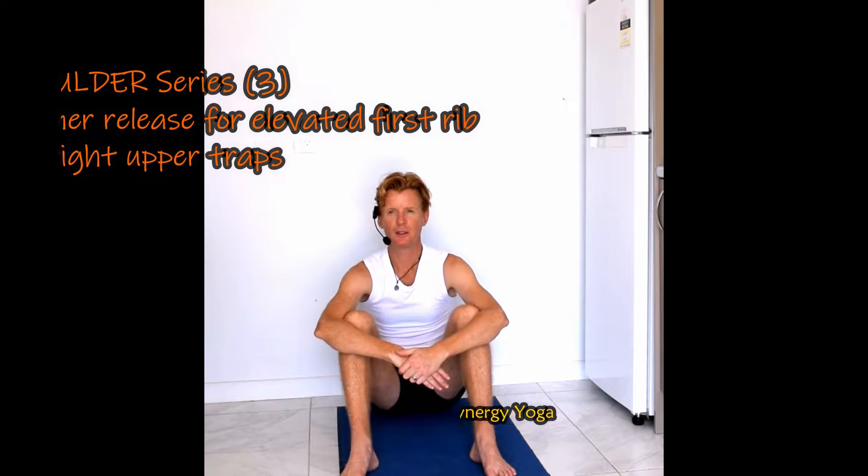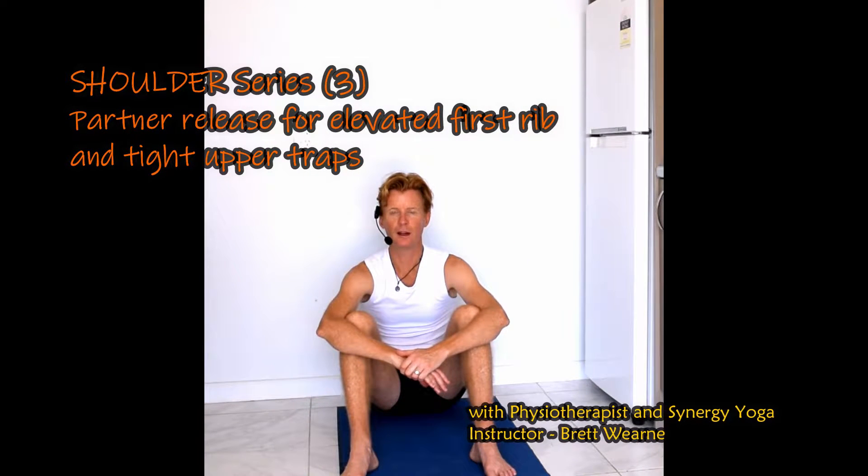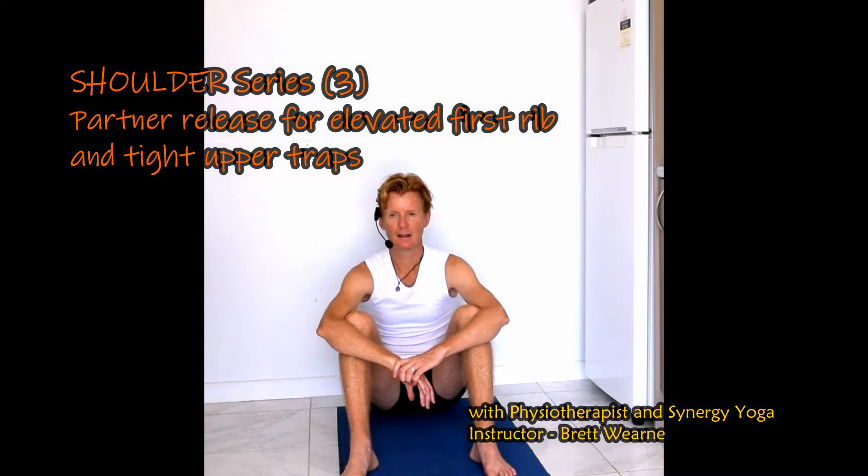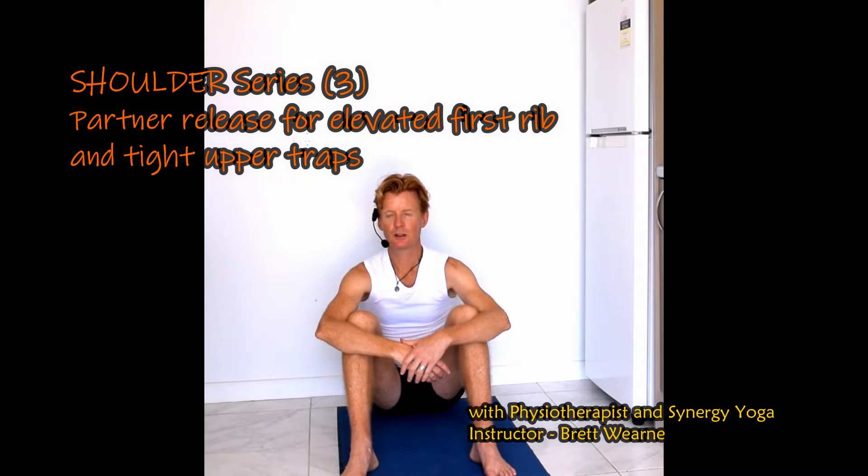In this video I'm demonstrating a release for an elevated first rib, which can be quite painful, and the release itself can be quite painful as well. You will see my stoic model Jason manages to not grimace the whole way through. It's also a good release for supraspinatus tendonitis, which is the muscle just at the top of the shoulder blade, and also for upper traps and upper shoulder tightness, which is very common.